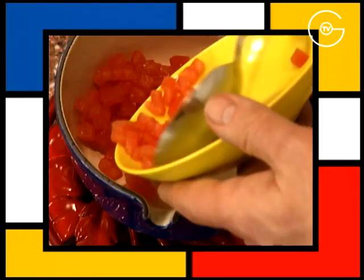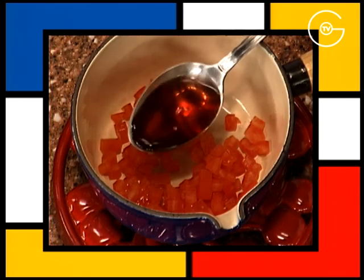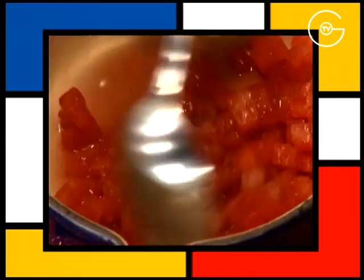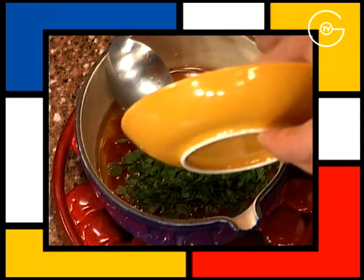Disposer une tomate mondée coupée en morceaux dans une casserole, ajouter le vinaigre de vin vieux, poivrer, saler, mélanger, incorporer l'huile de noisette et le cerfeuil concassé.